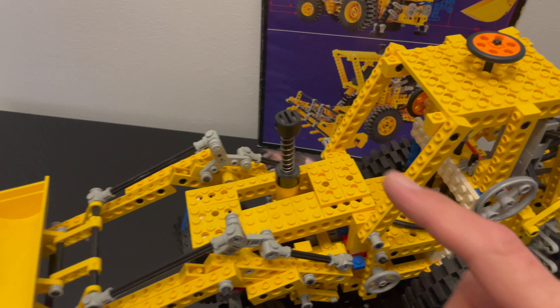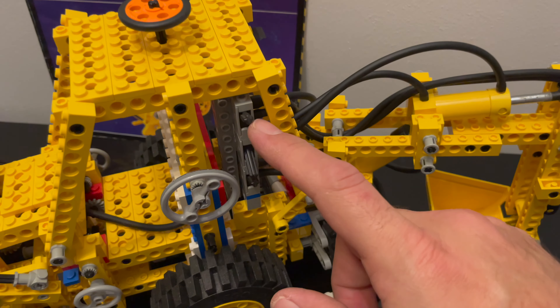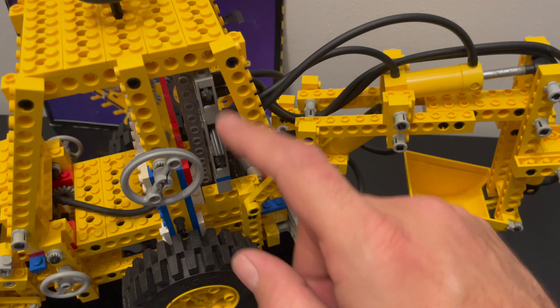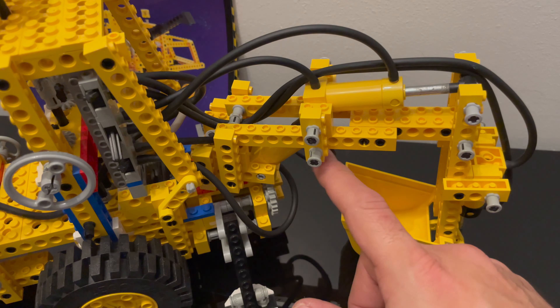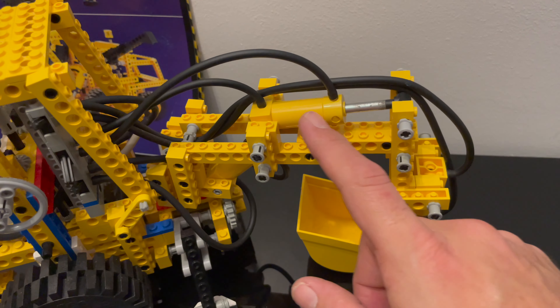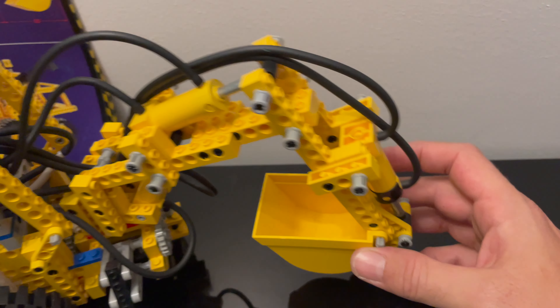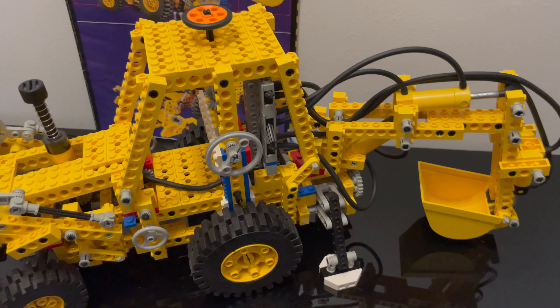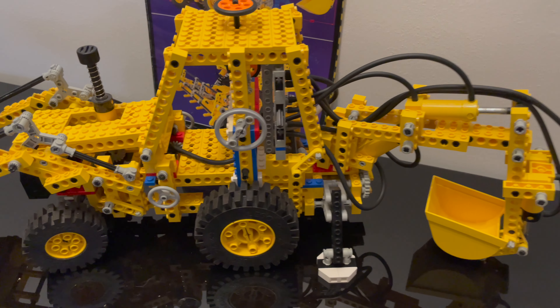Here you pump up the hydraulics, and the hydraulics are controlled by these three buttons — each one is connected to a different hydraulics pump. There are three of them. This is quite an old model so I do have a problem with the hydraulics right now, but it does work.